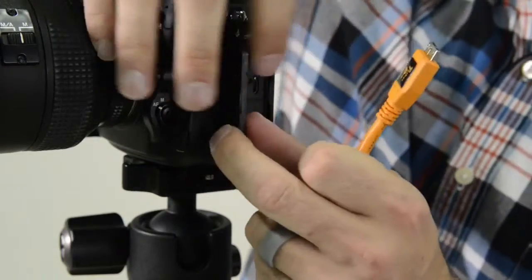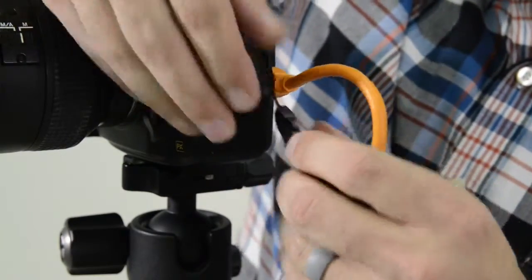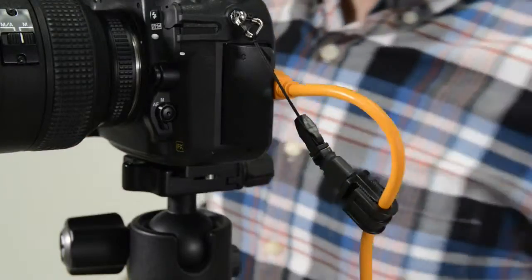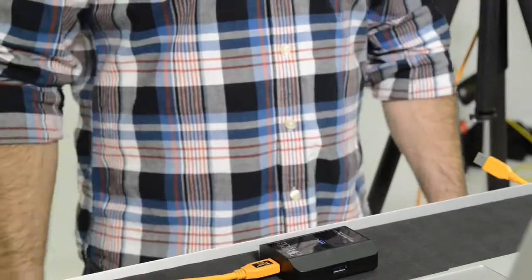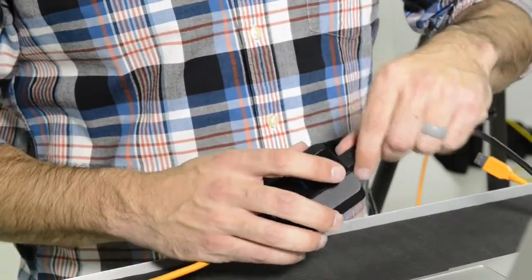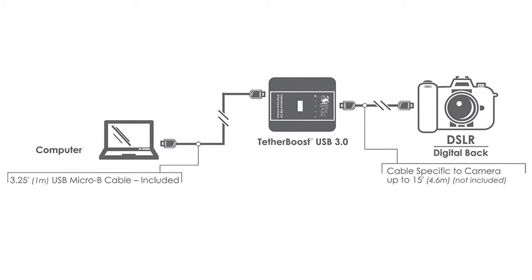Introducing TetherBoost to your tethered workflow is simple. Simply connect your TetherPro USB 15-foot cable from your camera to the TetherBoost USB port. Then, using the included 1 meter cable, connect TetherBoost from the USB 3.0 port directly to your laptop or computer.